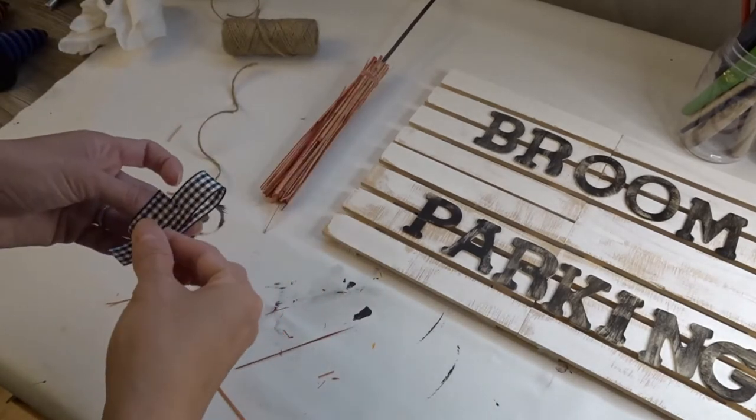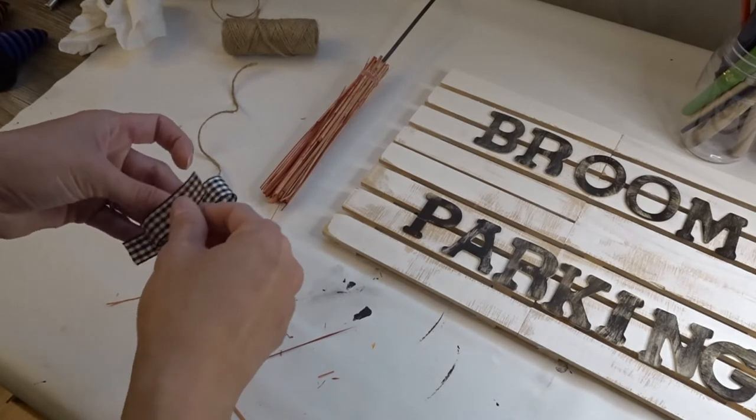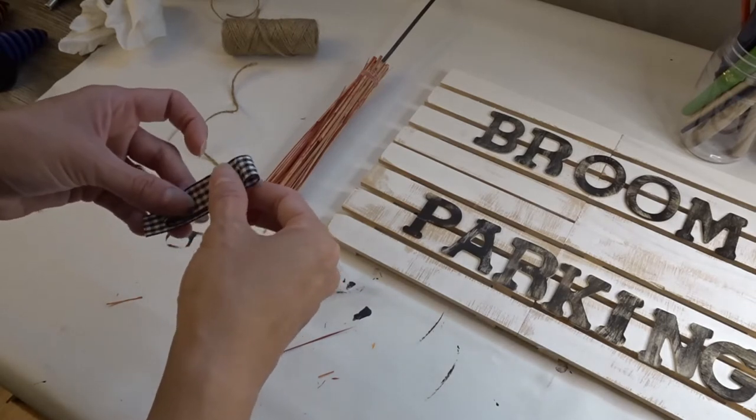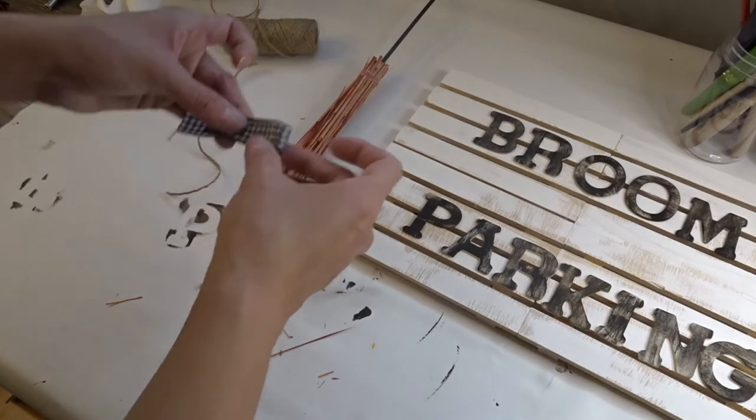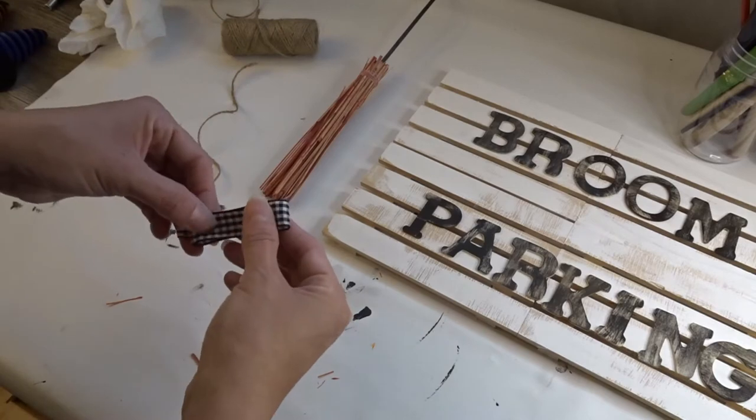Raise your hands if you suck at making bows — I am definitely raising my hand! I kind of didn't know what I was doing here, but I think in the end it came out okay.